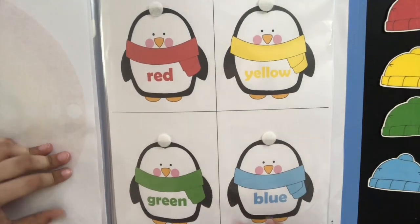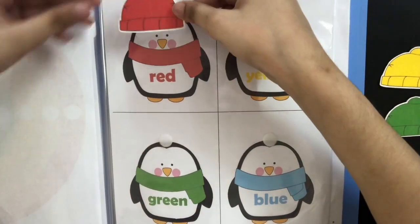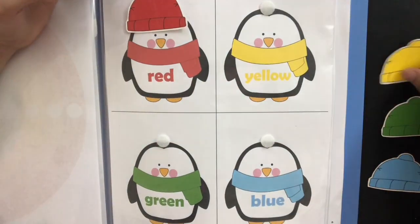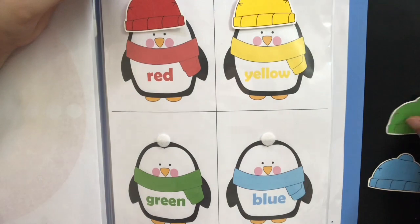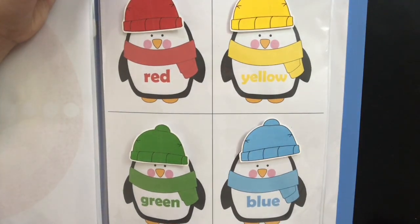The next page is also about color matching but it's not so advanced. So when we give him the red hat, he places it on the red penguin, and he's going to do the same for the rest of the colors — yellow, green, and blue. And this is how it looks once all the hats are placed.